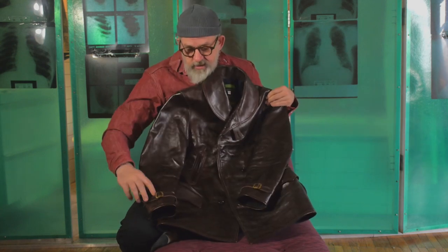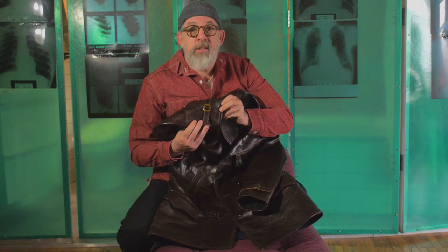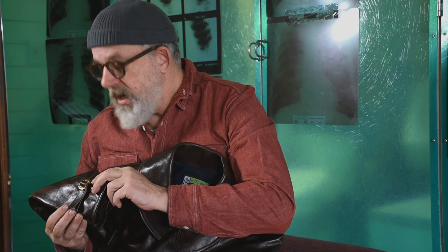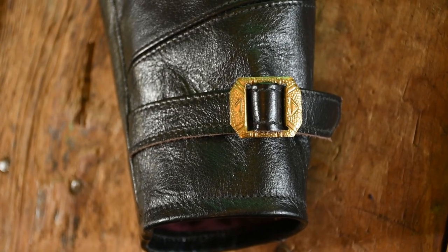I have in my collection of things — I have been collecting old buckles and buttons for about a decade. So I have these beautiful Art Deco stamped brass buckles in a limited supply. He asked me if I could customize those onto the sleeve fasteners, the tighteners for his Chinook jacket.